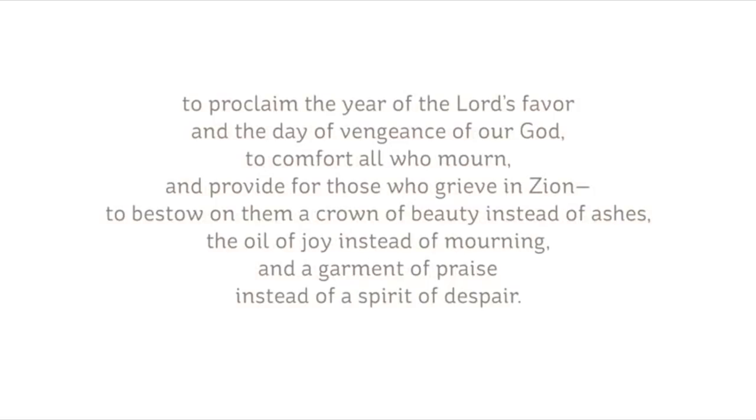To comfort all who mourn and provide for those who grieve in Zion, to bestow on them a crown of beauty instead of ashes, the oil of joy instead of mourning, and a garment of praise instead of a spirit of despair.